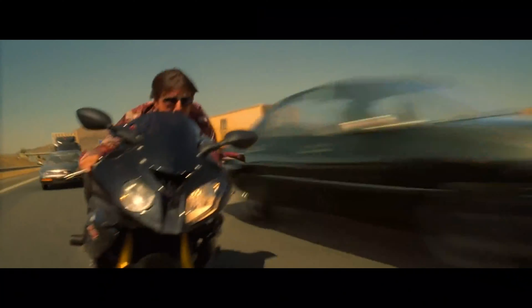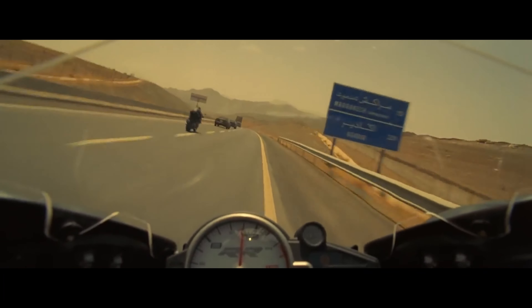The first and third acts are way better than the second. The action sequences are all done pretty well — the motorcycle chase is great, and the underwater scene builds tension beautifully. Visually, this is a much warmer-toned film compared to the cooler look of Ghost Protocol. The cinematography changed significantly, though personally the cinematography in Ghost Protocol is preferred.